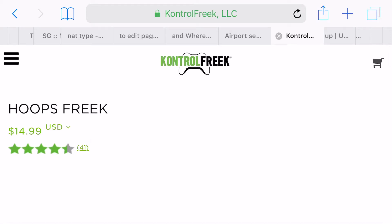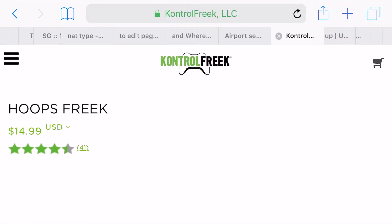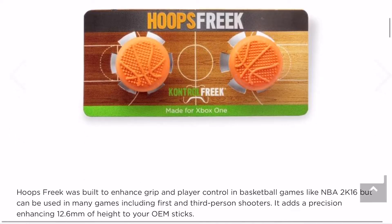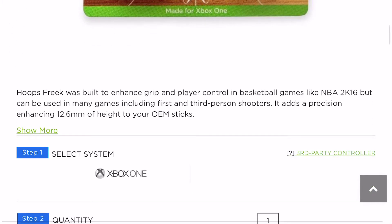This is my not-a-review of Control Freaks. I'm checking out their website right now and they have a lot of different thumb sticks. Some are for sports games and stuff, but if you really look at them, some are very similar, which is quite interesting.